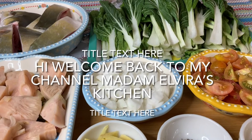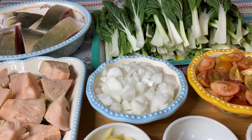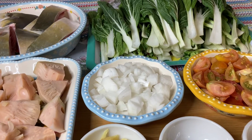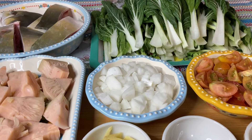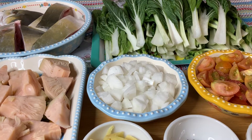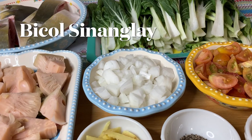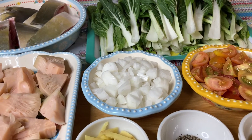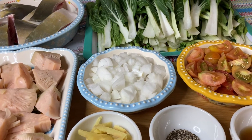Hi everyone, welcome back to my channel, Madam Elvira's Kitchen. Andito na naman ang Madam, upang maghandog sa inyo ng masasarap na lutuin. Ngayon po, maghandog ako sa inyo ng masarap talagang magugustuhan ninyo ang lulutuin natin — ang tinatawag nating Bicol Sinanglay. Yan ang mga special ng aming Bicol.